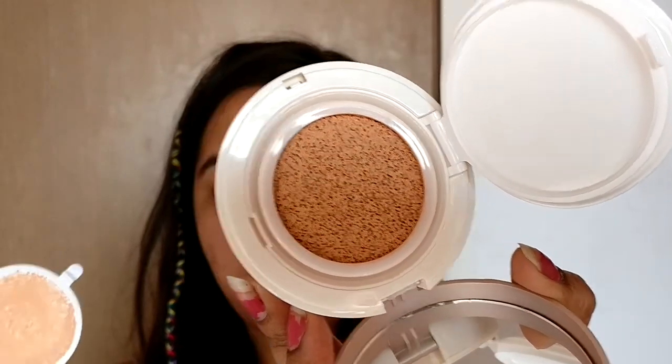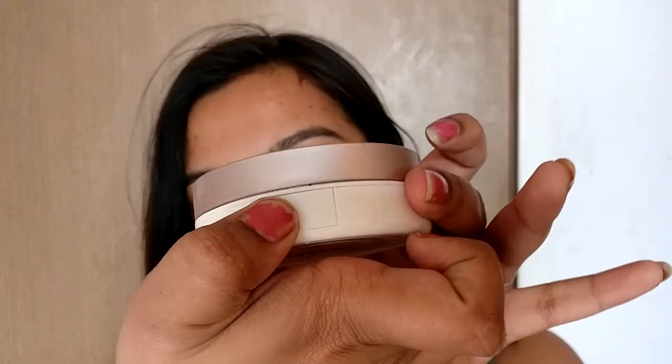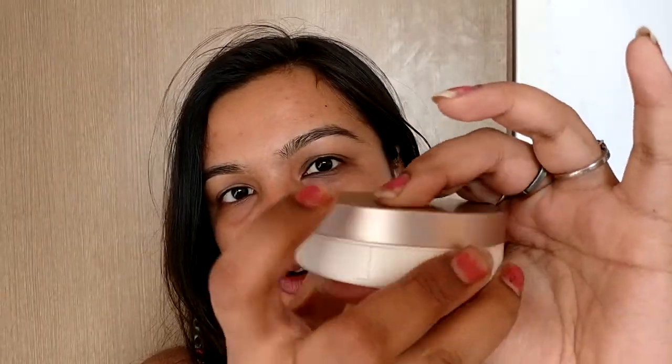When you open it, it says: please remove the film to use, and after use please close the container tightly. This is how it looks after removing the film. I first try to see how well it matches me. I'm not sure — I think it's very light for me. Well, this is the darkest they have, so I'll apply it. To open it, you press it open and close it tightly until you hear a click sound. I'll start applying it on my face using dabbing motions as mentioned.